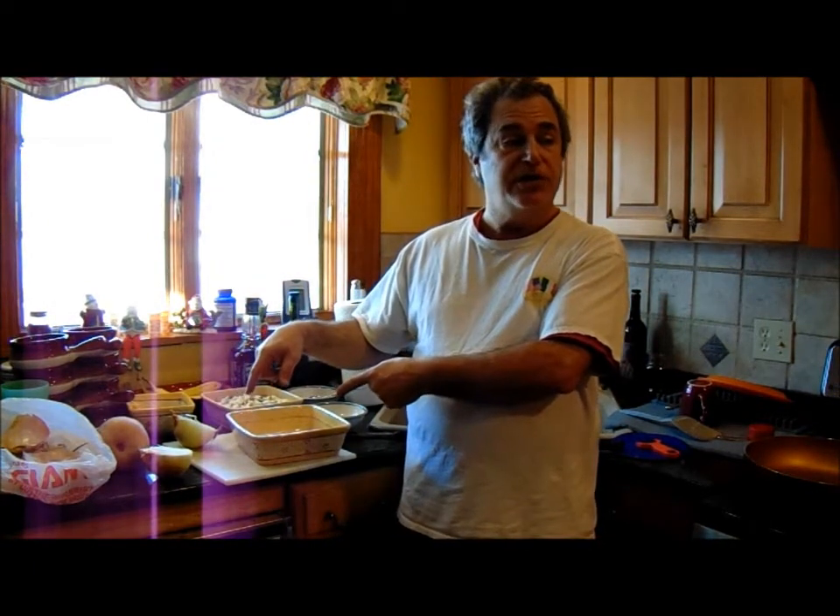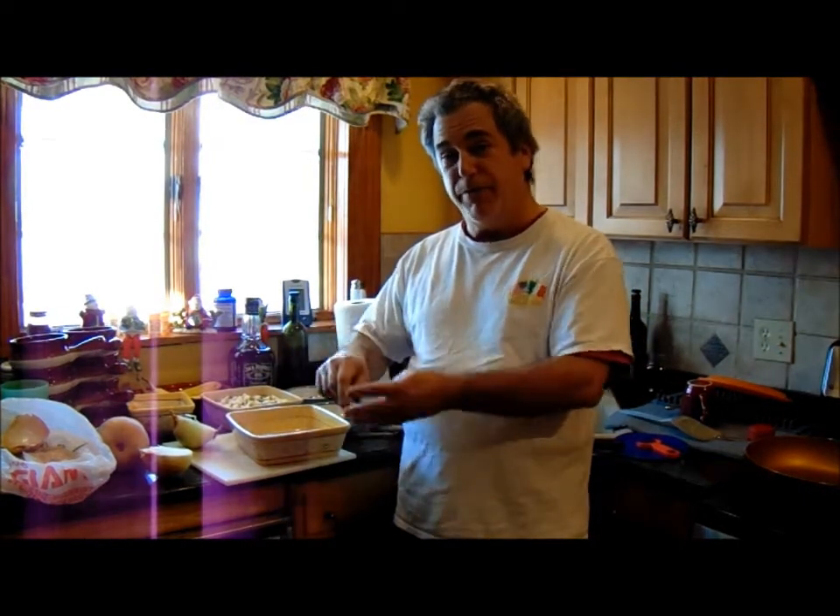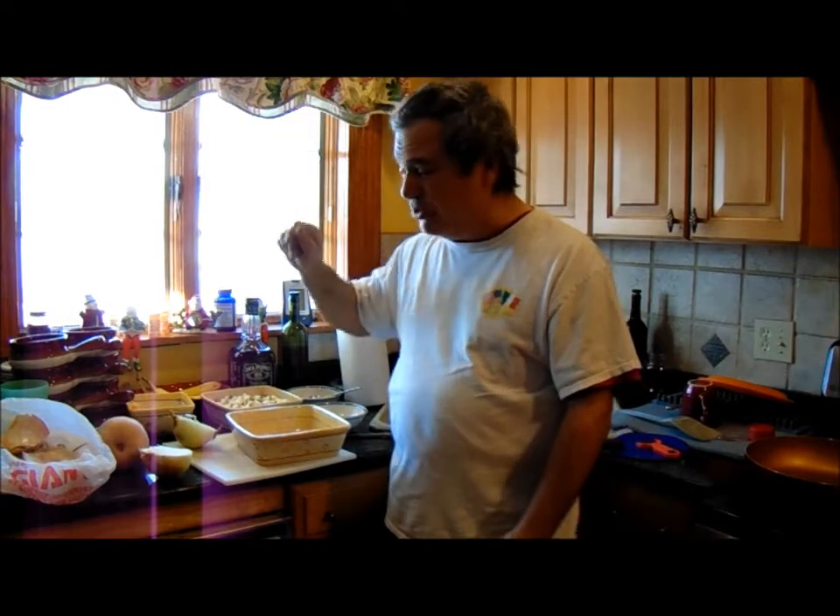I'm going to go back and check my other video on what I put in here, but I think something like nutmeg, cumin, and cinnamon in there, a little black pepper, maybe a pinch or two of hot pepper.